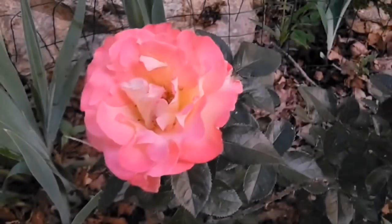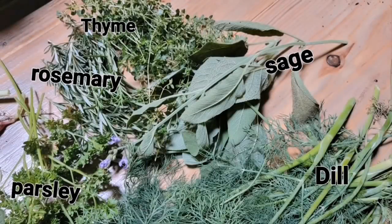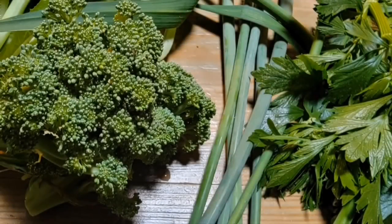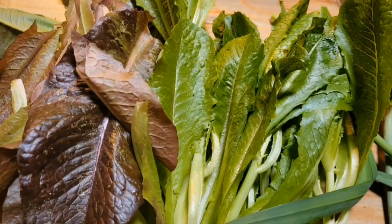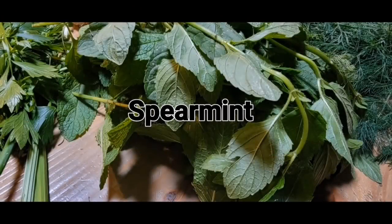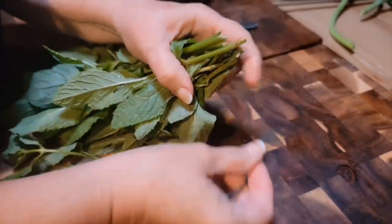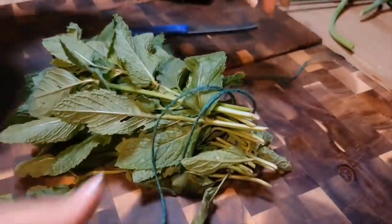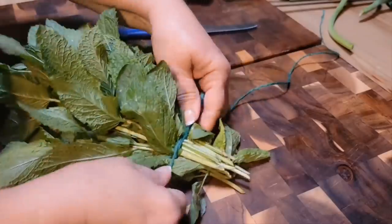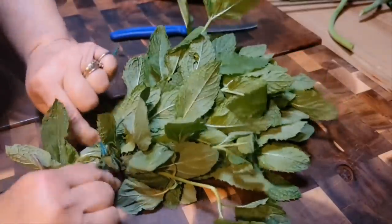I can say that this was a spring where the roses just really popped this year. And so did my herbs — my broccoli, my radishes, lettuce. But we're talking about spearmint today. I've had a lot of questions about how I harvest and what I do with all my mint. So that's what we're going to talk about today. I went out there because I harvest mint about once every two weeks.